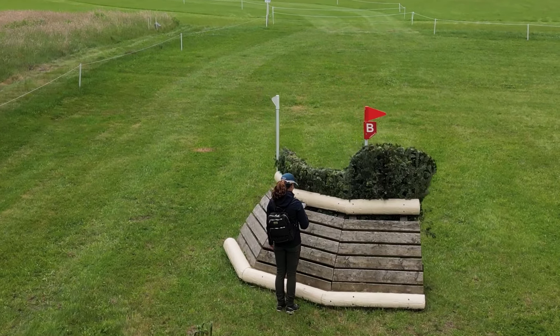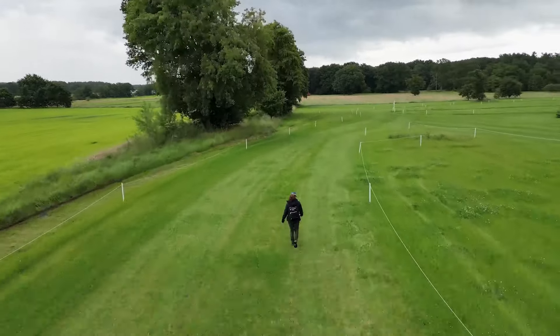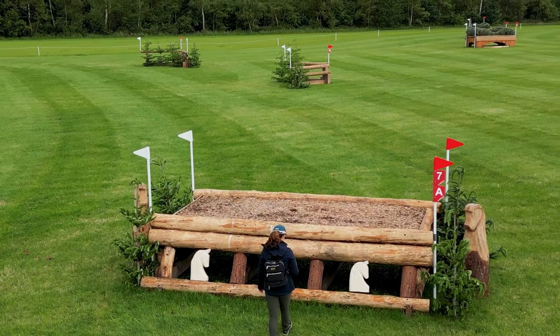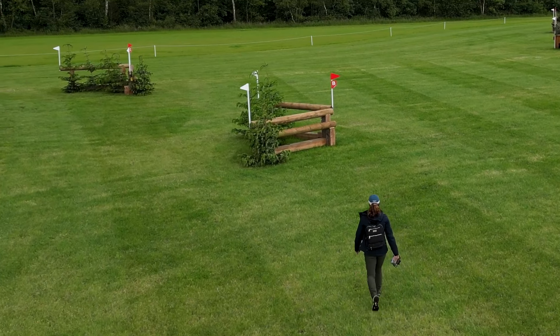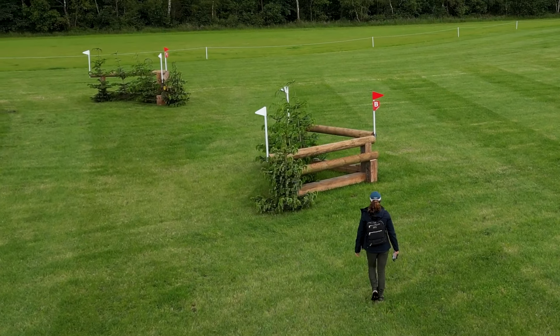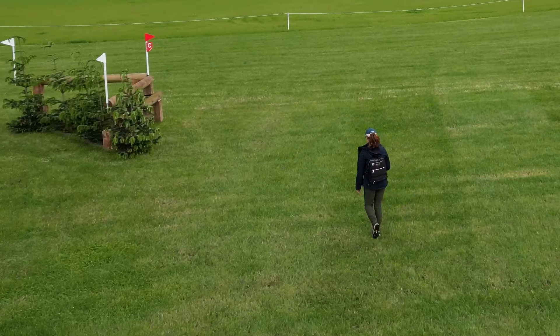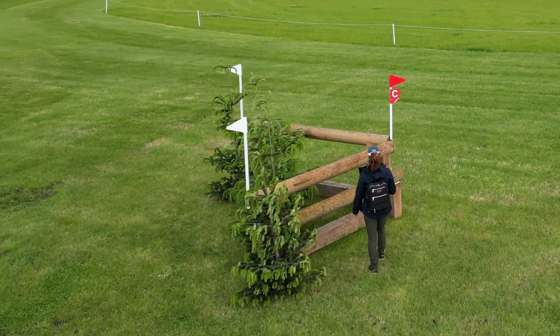Bit of a gallop then, still in this field. Looping them back, very keen to keep the flow and the rhythm. Then come to seven ABC — it's a big spread, and then two right-hand corners. Again, MIM clips, frangible fences. Big corners on a curving three strides. Might see some doing it on four, but it's there for a moving three. Should unfold nicely.